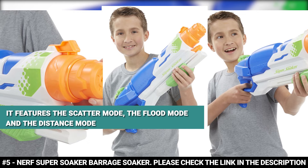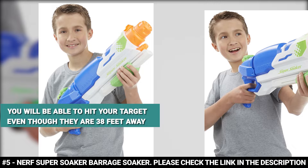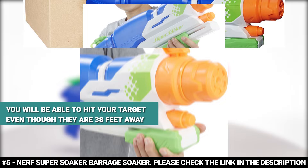With the scatter mode you can hit multiple targets, with the flood mode you get a huge stream, and with the distance mode you can hit your target even if they are 38 feet away. No one will stand up against you when you come armed with this Barrage Soaker. It's ideal for kids ages 7 and up.